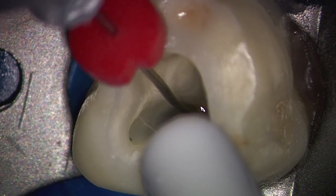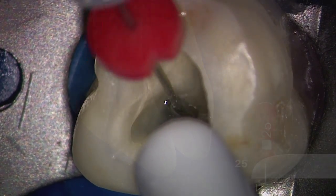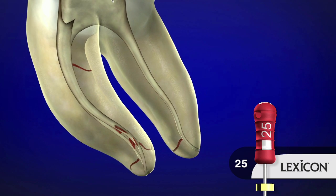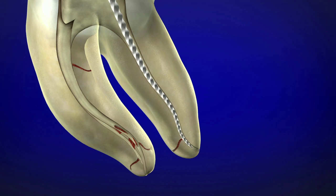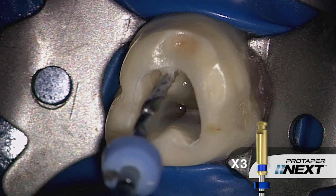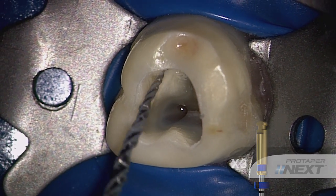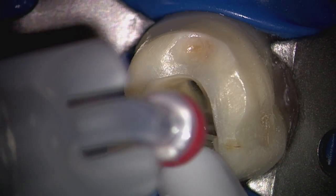The finishing criteria for ProTaper Next is determined after removing a ProTaper Next file. After removing the X2, gauge with a 25-02 hand file. If the 25-02 is snug at length, you're done. Alternatively, like in the distal canal, if the 25-02 is loose at length, then we go on to the X3 instrument. In one or more passes, using a brushing motion, we can allow this instrument to progressively float towards length. Again, when length is achieved, we would irrigate, recapitulate, and re-irrigate, and then gauge with a 30-02 hand file to assure that we've met our preparation goals.